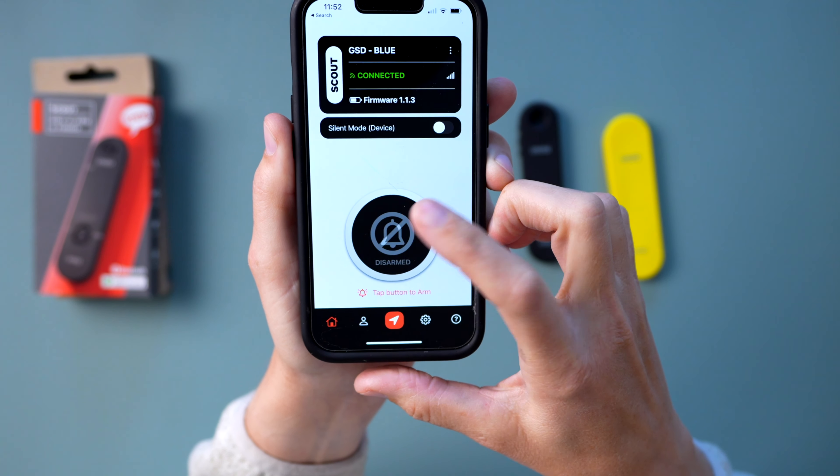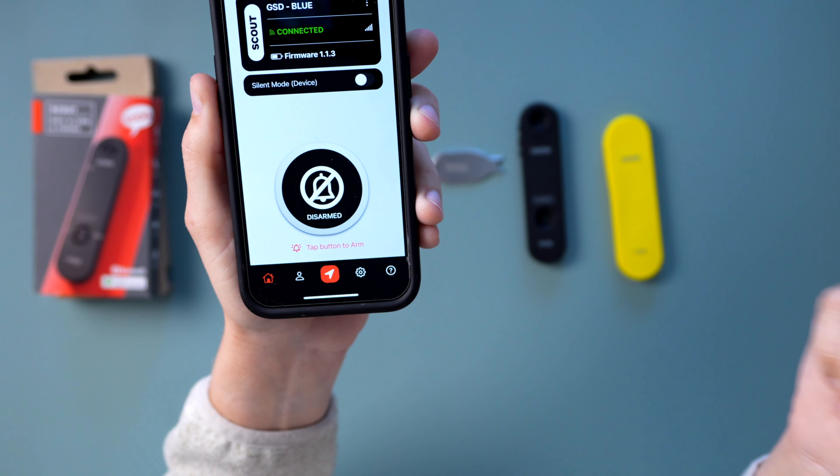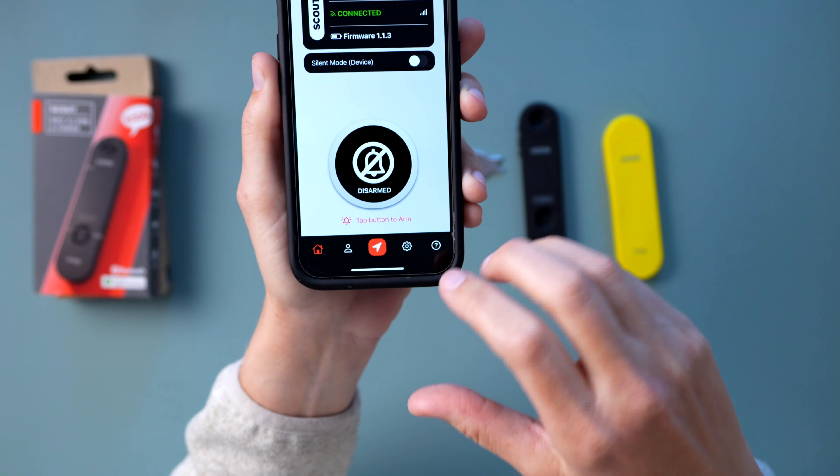Now let's double check that it's working properly. We're going to hold this button — and now it's armed. Turn it off. It's working. I feel comfortable installing it. Let's get it installed.